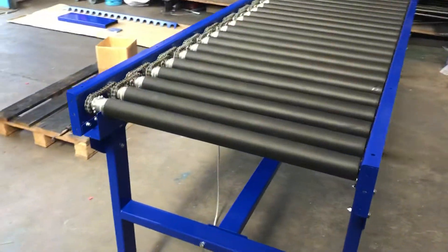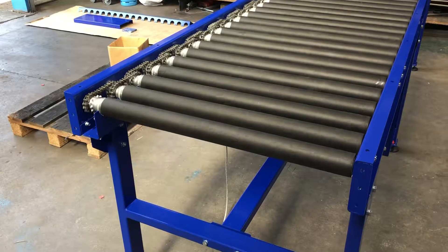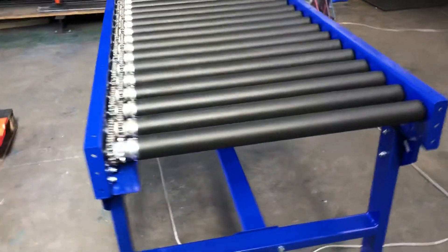This one's a 50mm diameter roller and as you can see it's got the rubber covered sleeves. It's taken it to 60mm OD.